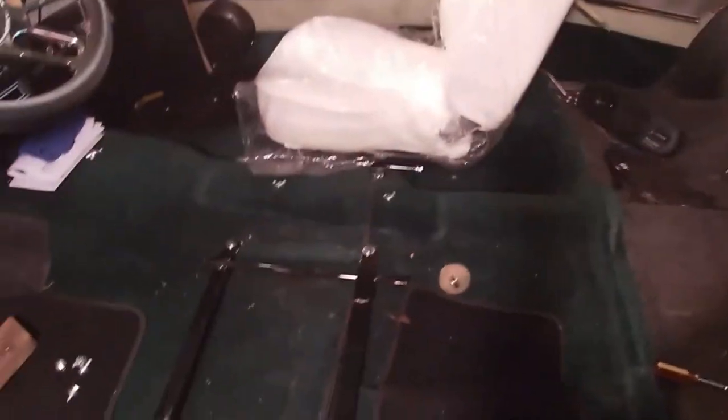I've gone ahead and removed the back seat to get it reupholstered, so I'll bring you back in just a second.